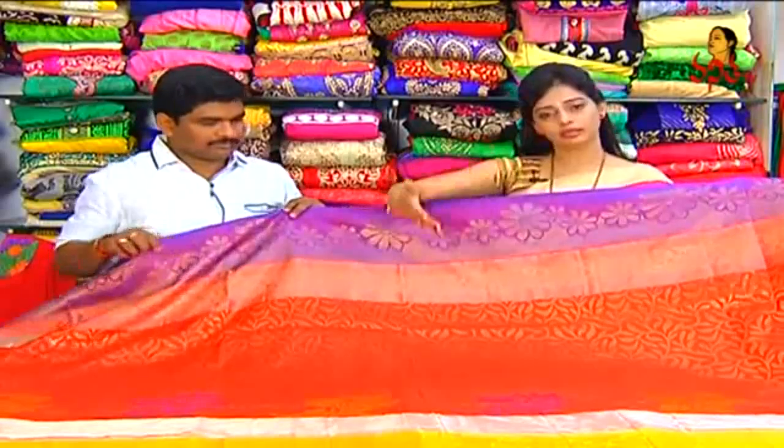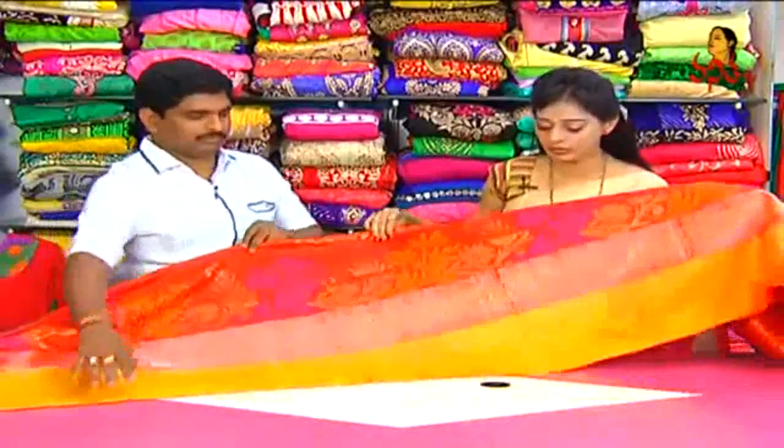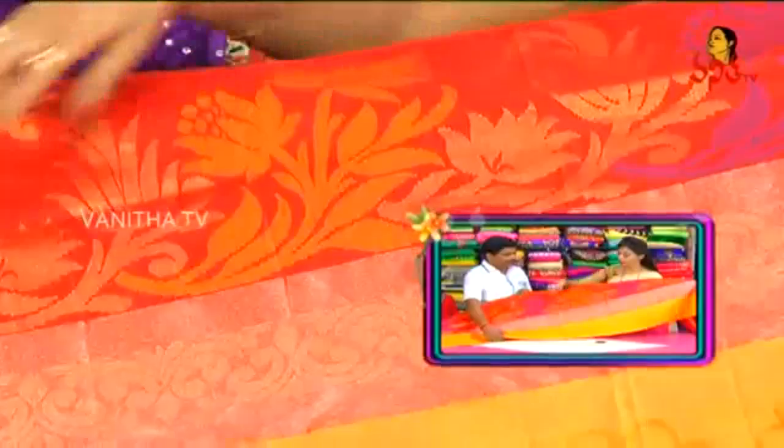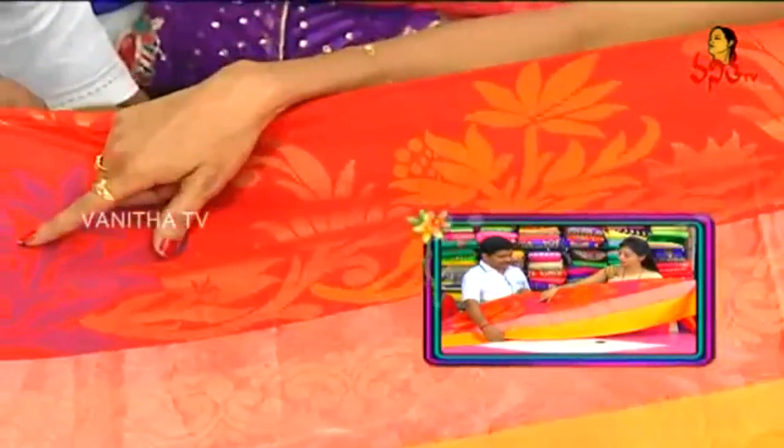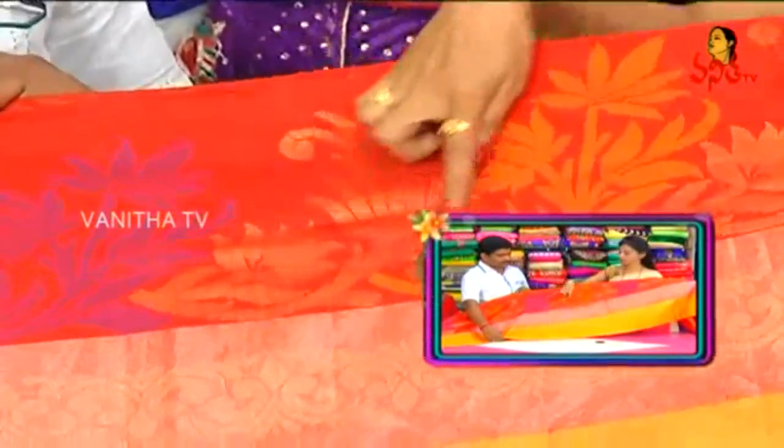Here the black color is visible. You can also use a yellow color.